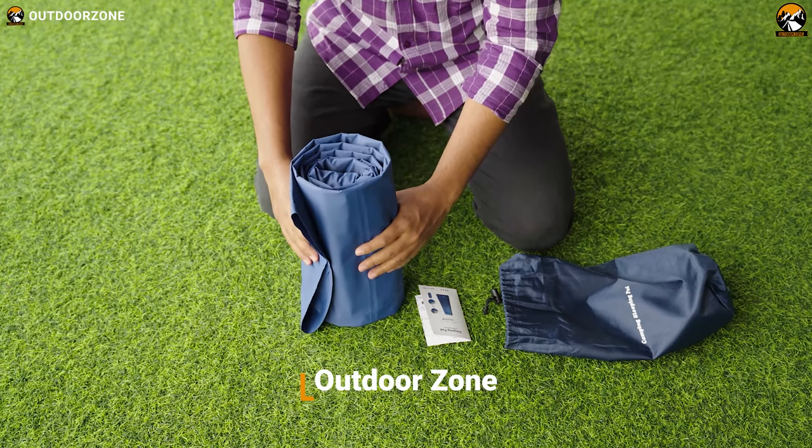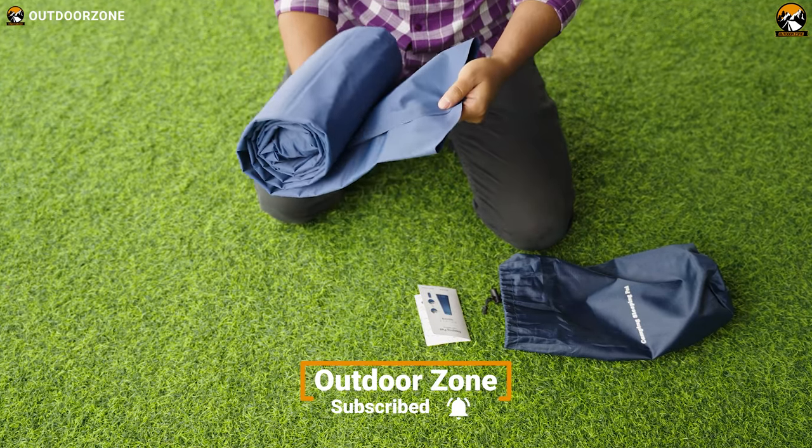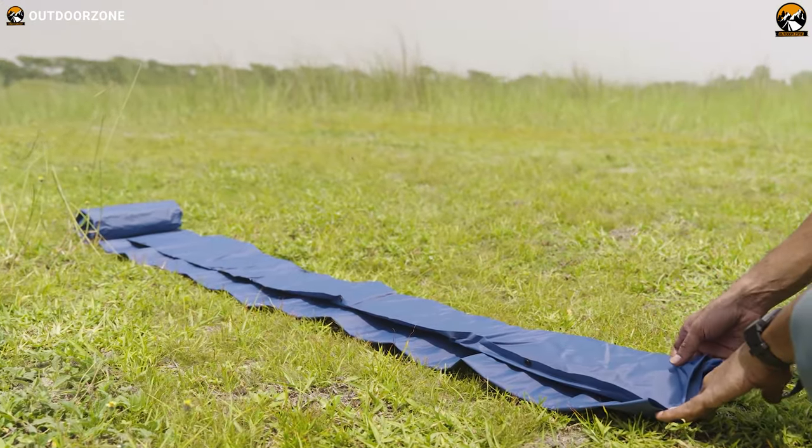So here it is. As you can see, you can roll the sleeping pad right into this little pouch for the ultimate carrying convenience. But let's unroll it and check out how it works.